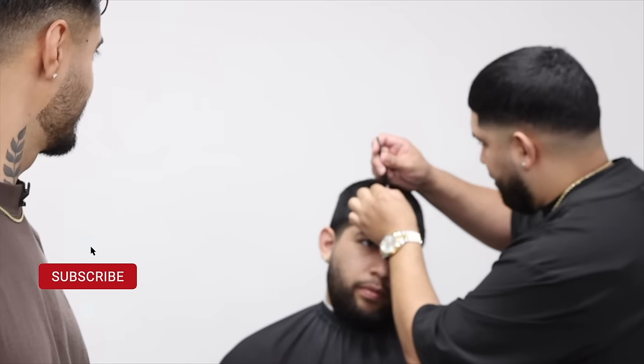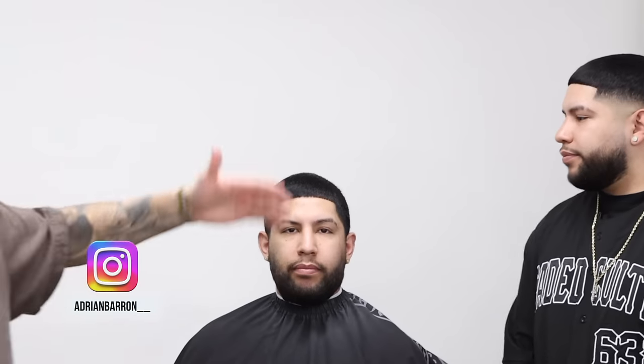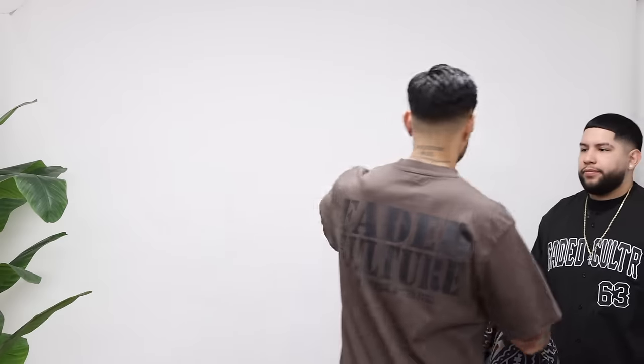What's going on, Faded Culture? I'm Adrian Barone and we're back with yet another tutorial. I got my buddy Richard here on the chair and my buddy Ruben right next to me. About a year ago we did a video titled 'A Beginner Tries a Faded Culture Fading Method.' We got the updated version since Ruben has been cutting hair consistently since then. I'm gonna walk him through half of the haircut and then he's gonna do the other half.